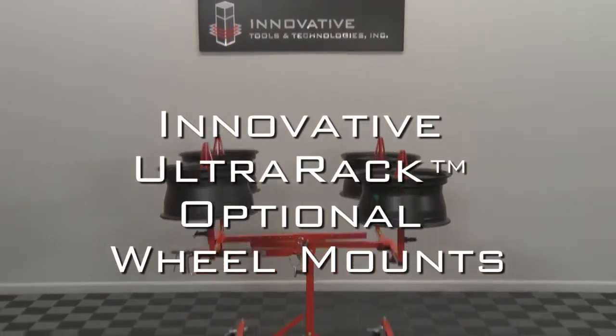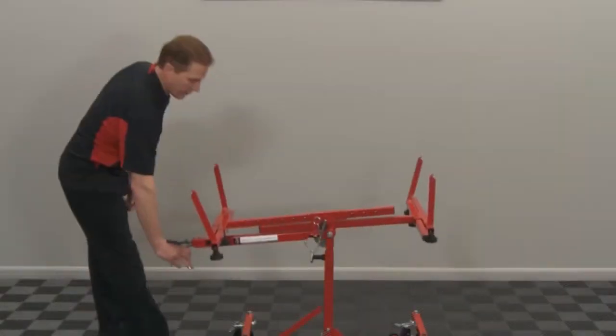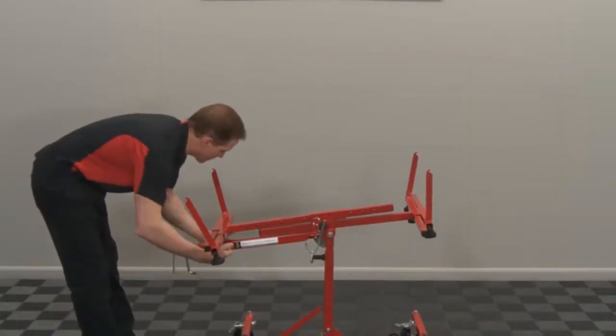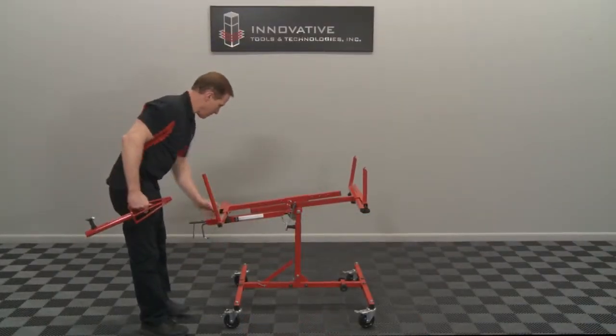The innovative Ultra Rack optional wheel mounts make positioning wheels quick and easy. To start, remove the four support arms from your Ultra Rack, then slide in your optional brackets as shown.